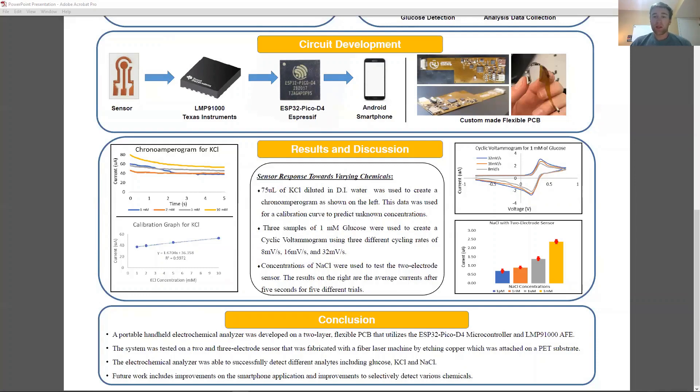The PCB is connected to a 3.7-volt lithium polymer battery and has a built-in battery monitoring and charging circuit by connecting a USB-C cable. There are three LEDs on the board, used to show low battery, wireless communication, and what mode is selected. The sensor connects to the board through a ZIF connector, which is located away from the rest of the electronics.